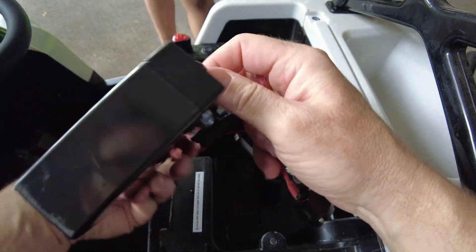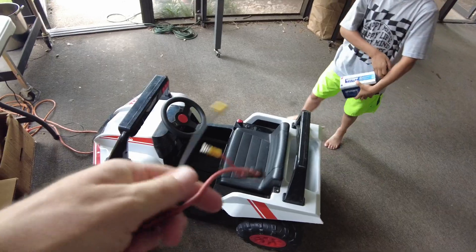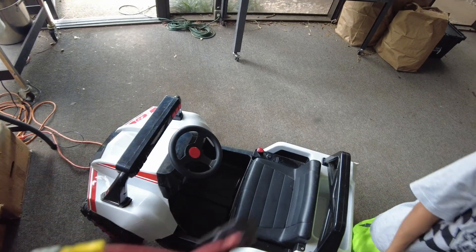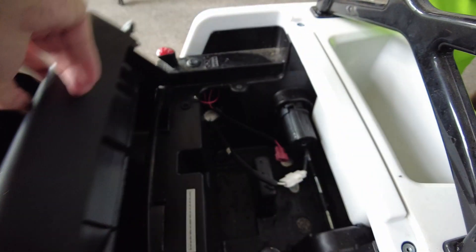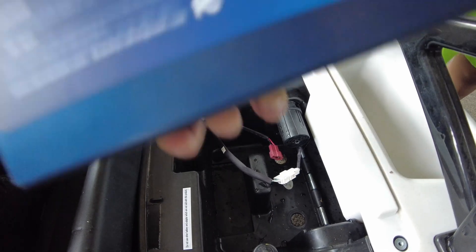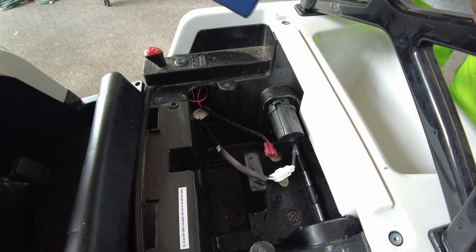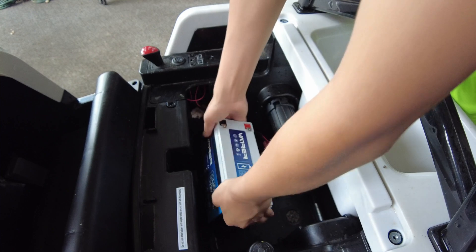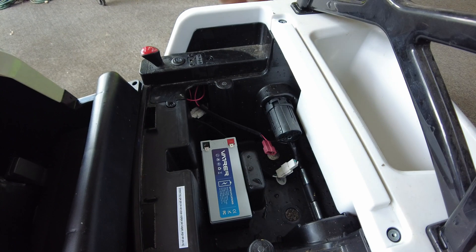These little spade terminals will have to be changed out — these are too small — so we'll change those out and pop the new battery in. We've got the new spade terminals on the battery harness, that took all of three minutes. We're gonna put it into that spot right there, and it actually fits right in there perfectly.